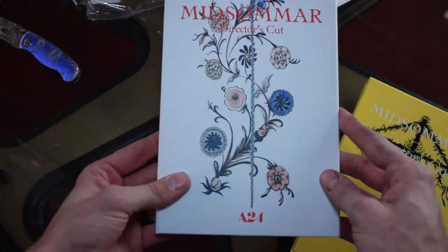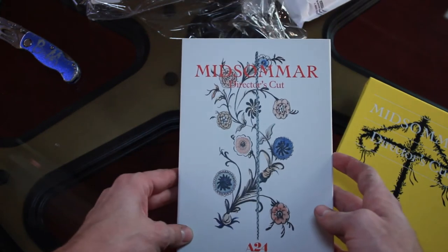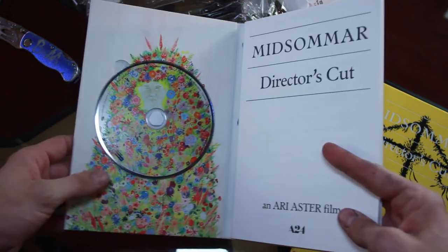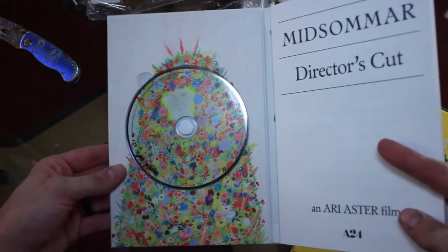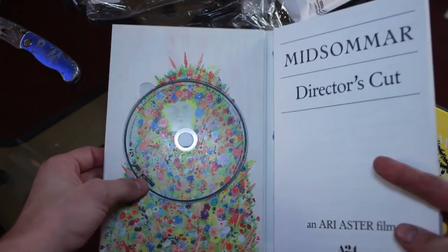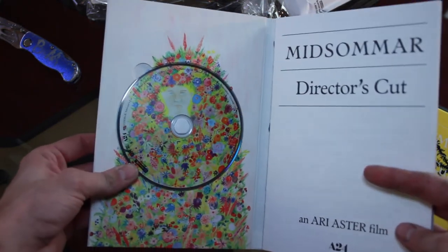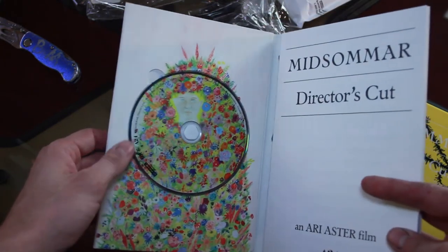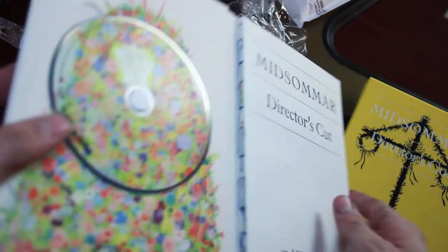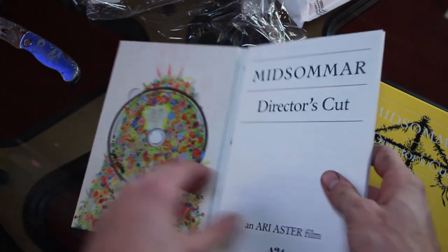Oh, that's really pretty. Look at that. And here's the disc right here — this is the 4K Blu-ray disc. It's really nice. And this is a kind of a bound book in here too.